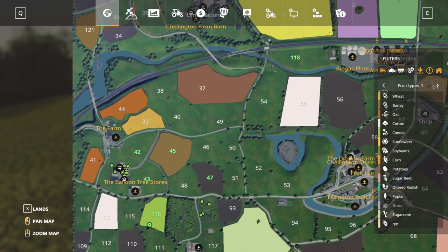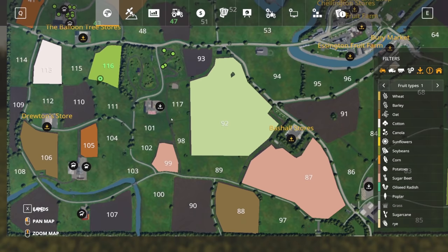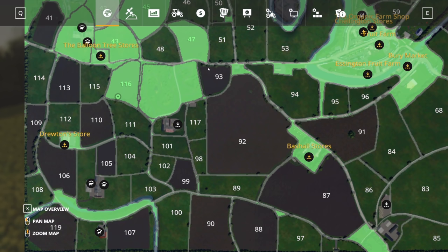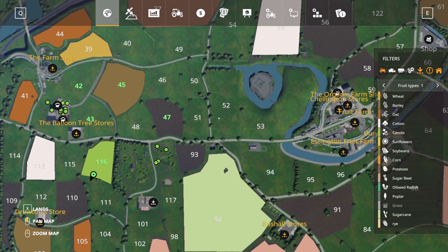So which field do you think we should buy? Obviously not field number one — we've already owned that. Maybe we don't want a big field — maybe the smaller ones are more fun. Field number 90, 106 — many to choose from. We could also sell the forest which is £202,000. So money is not really an issue.